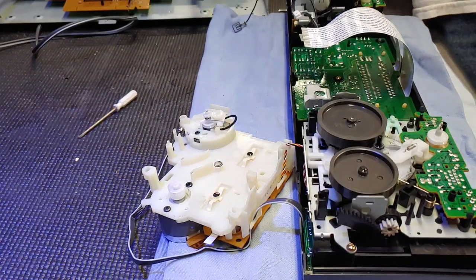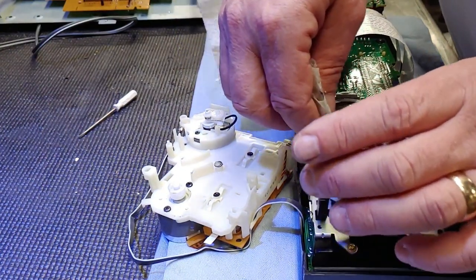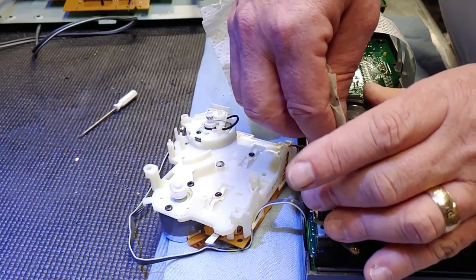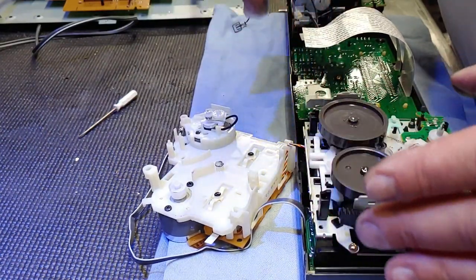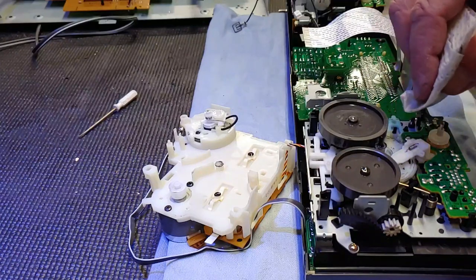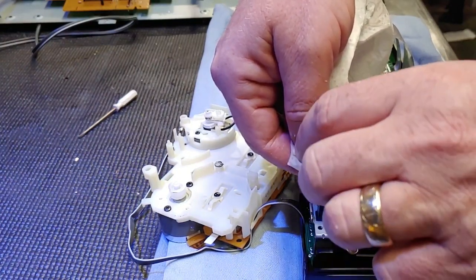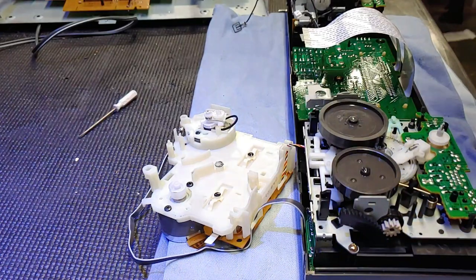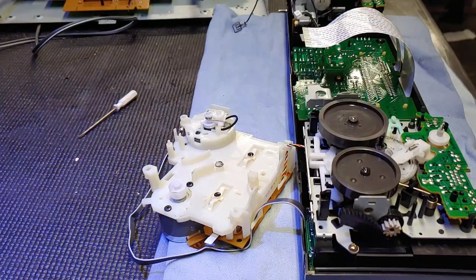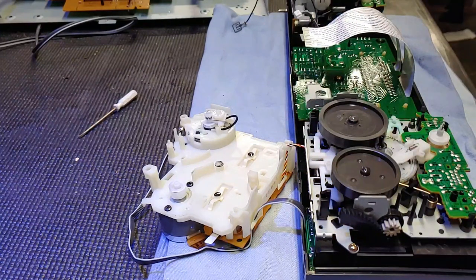Wipe it down with a little cleaner and wipe this wheel down. The other black stuff you see in there is Sony's grease - it still feels pretty damn good. So we'll wipe these down and let them set up.